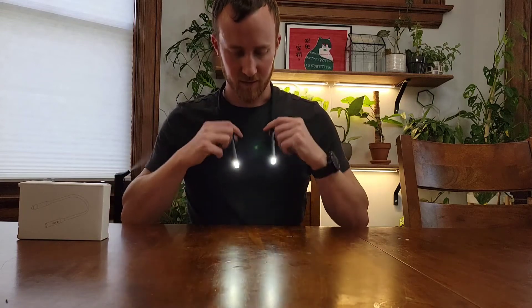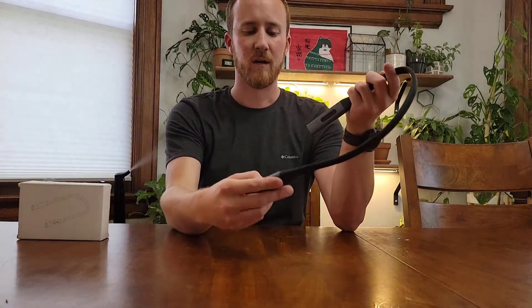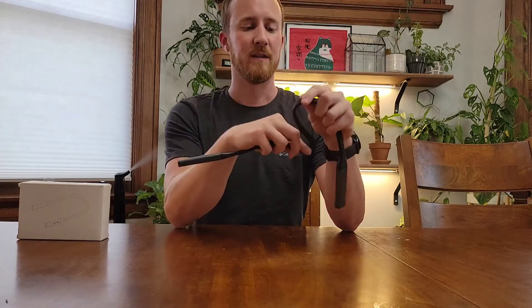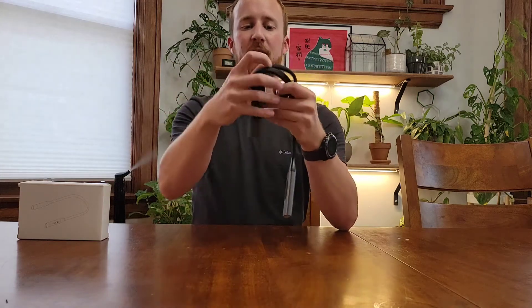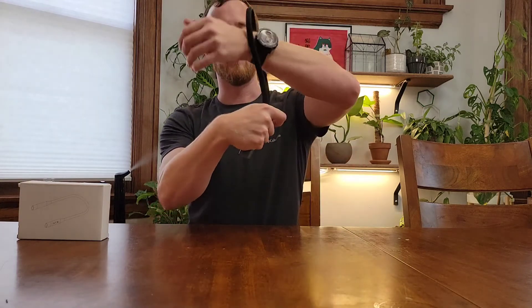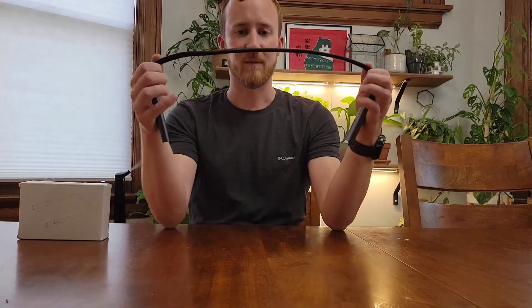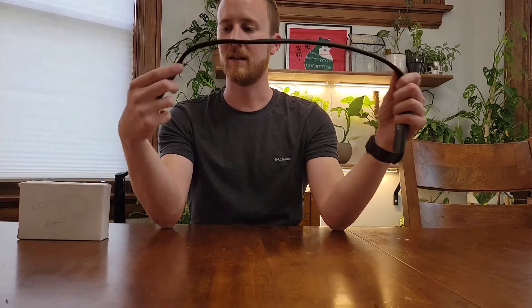It's a really neat little flashlight. It's got a nice soft rubber spine and it's flexible so you can bend it pretty well. You can tie it in a knot if you wanted to. You could use that as a work light where you hang it over a branch, or you can put it in your tent and have it pointed at two different people as night lights if you wanted.